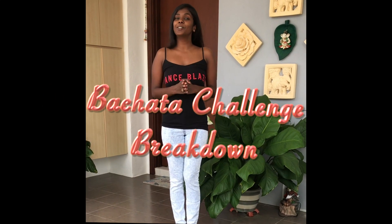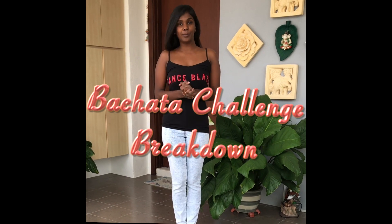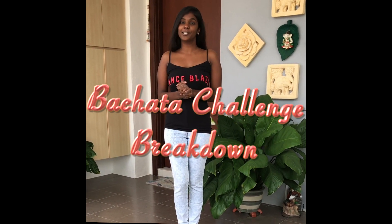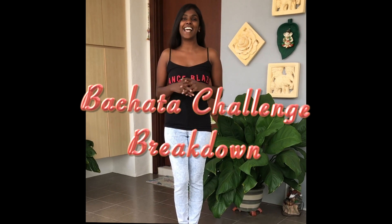Hi guys! I hope everybody's doing good at home. As we promised, today I'm going to show you the breakdown for the bachata challenge that we posted on our Instagram. I hope you practice and please upload the video and tag us at Dance Place. So let's get started.